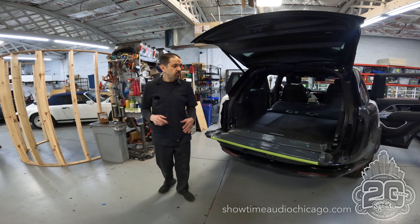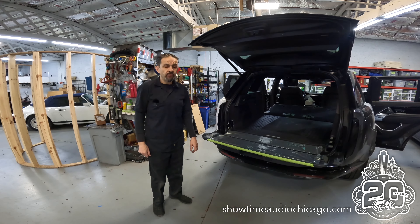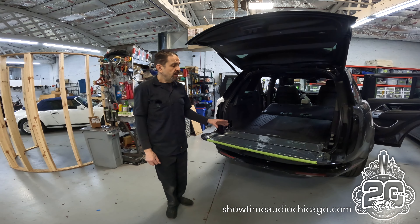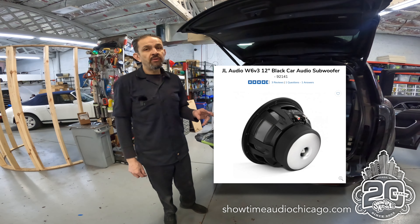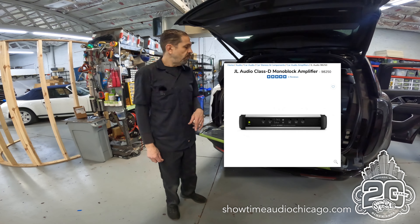Hey guys, Jerry from Showtime Audio. Just wanted to walk you through our new project. This is a 2023 Range Rover full size. We are actually adding a base package — typically for this client, we always add a base package. We're adding two 12W6s and a JL Audio HD 1200/1.